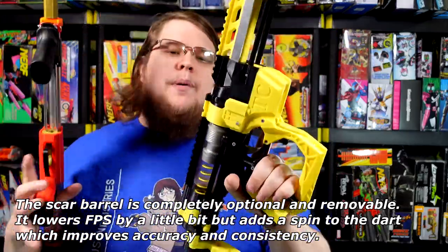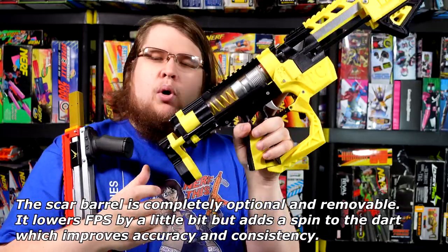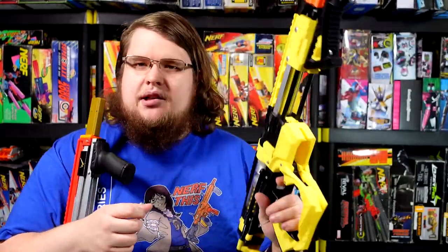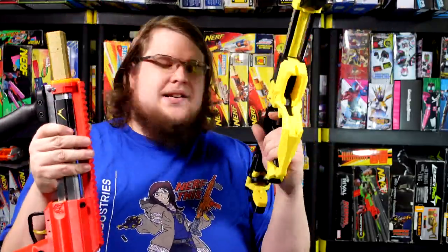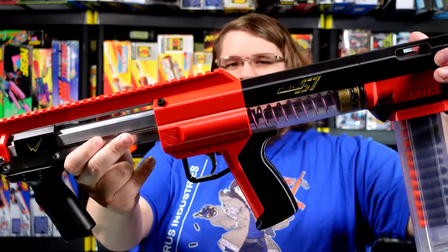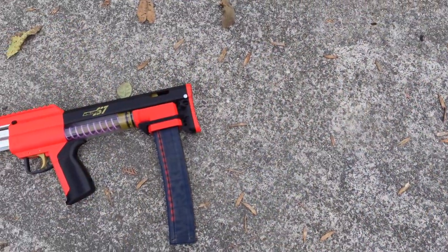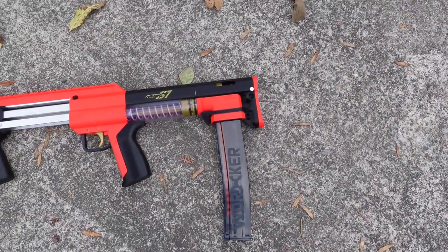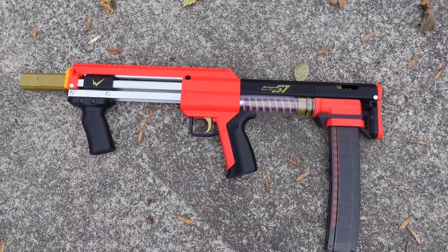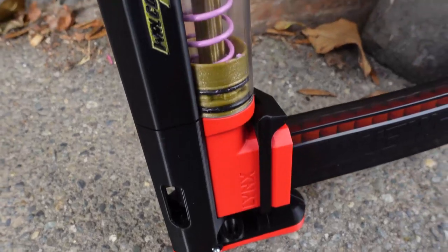Many of you are probably familiar with the Talon Claw, which is a baby version of the Caliburn. Here's the Talon Claw and here's the Lynx — if you ignore the SCAR barrel, they are essentially the same size. But one of these is bullpup, while the Talon Claw has a pull-out stock adjustable via screws on the side. I still love the Talon Claw, but now that I've had my hands on the Lynx, it's kind of a no-brainer — this is a lot more comfortable and usable. Simple is good, and the grip on the Lynx is one of the best parts.